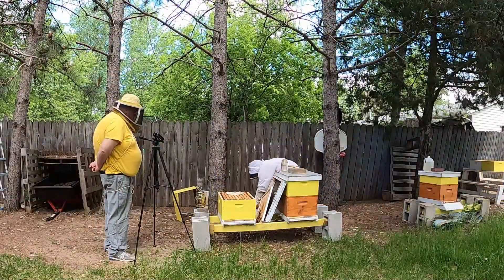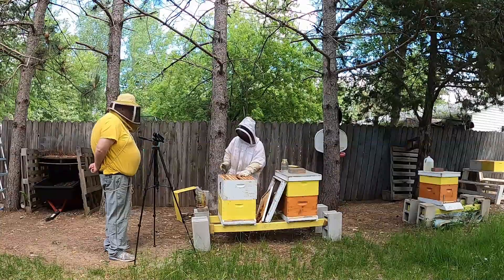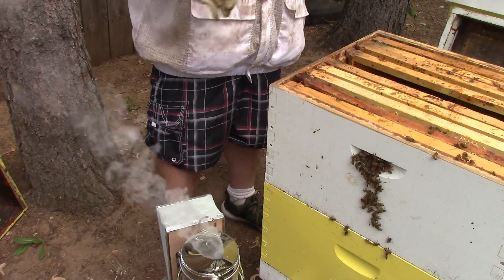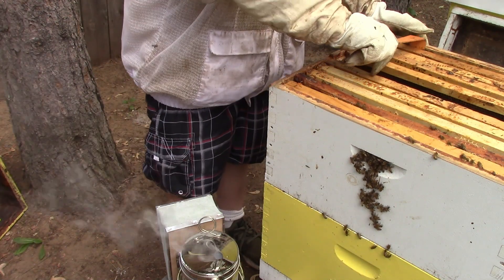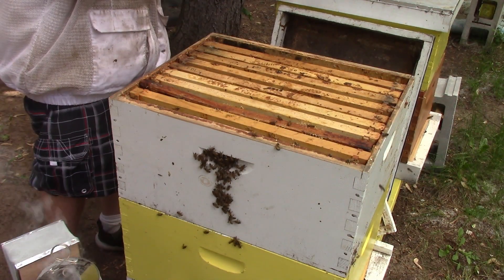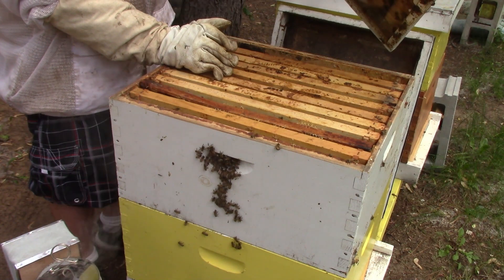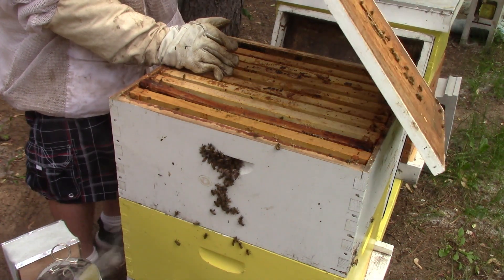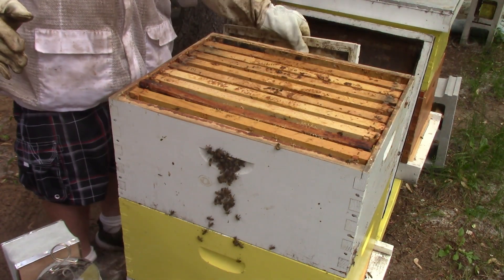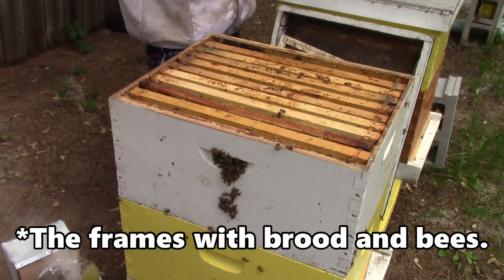You can put that box on — how many frames are in there? Nine. Go ahead and space them out. So the three frames we took from down below, we put them in this top deep and that can go on normally. But we need to put candy in there yet. We put them up here so that'll draw the bees up.